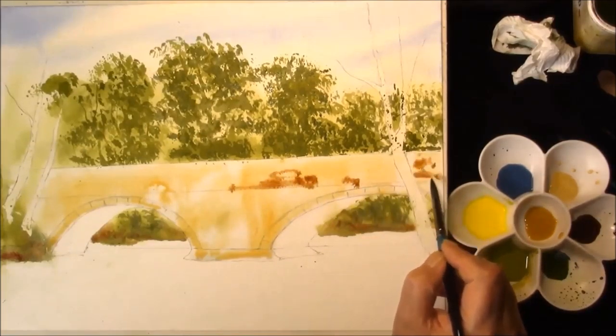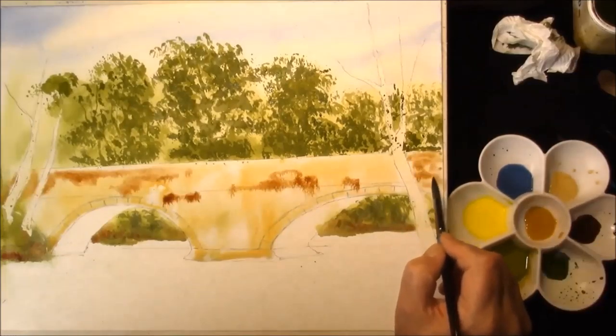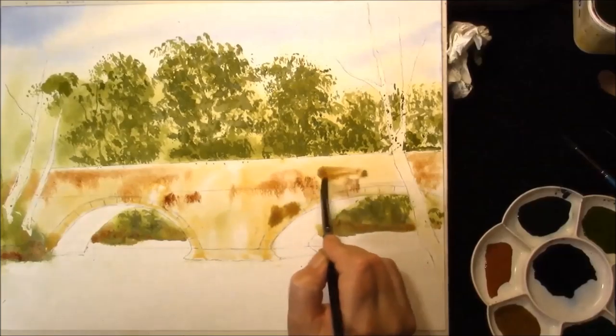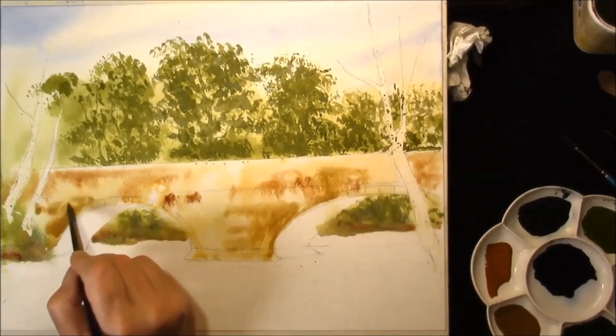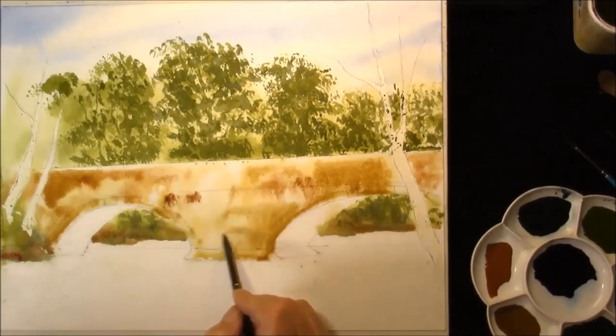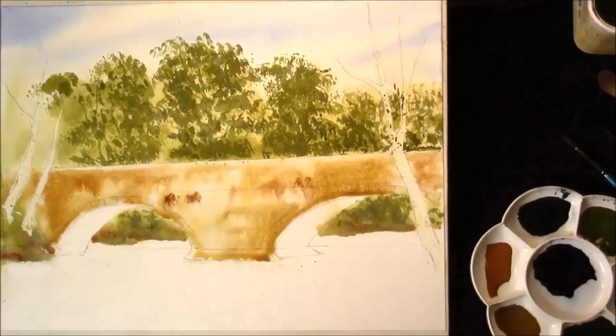Raw Sienna and a touch of cobalt blue. Some raw umber. It's all nice and fluid. Just a cadmium yellow.